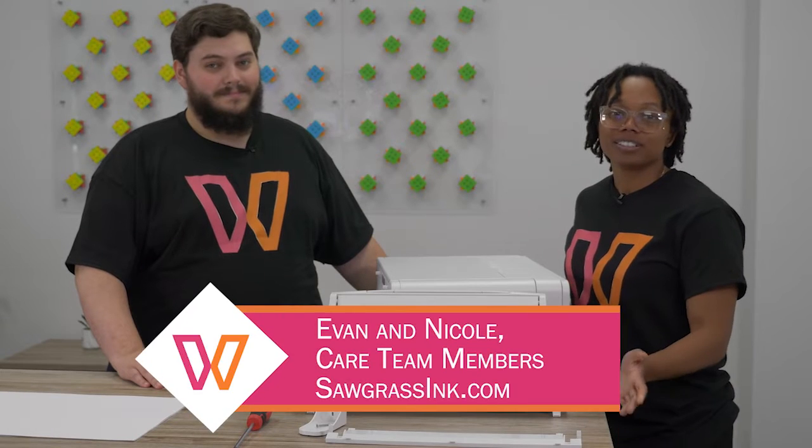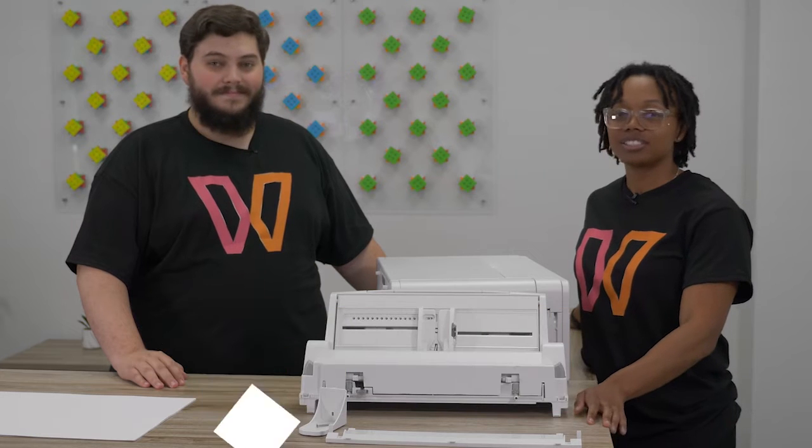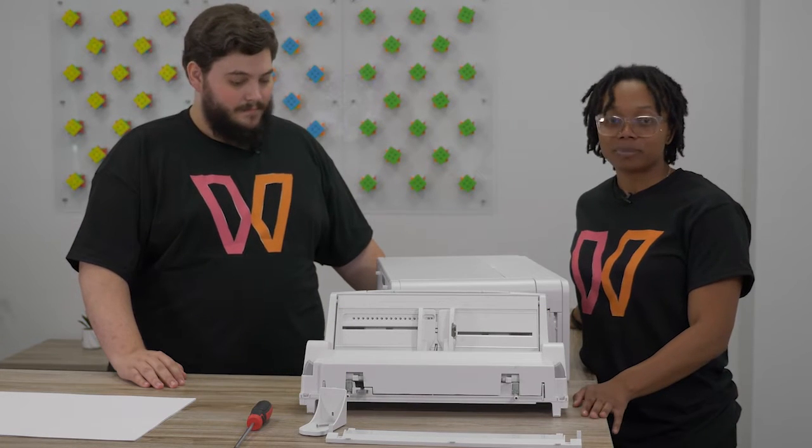Hey guys, my name is Nicole. I'm a member of the Sawgrass Care Team. My name is Evan. And today we're going to show you how to install your bypass tray and then set your tray paper settings.